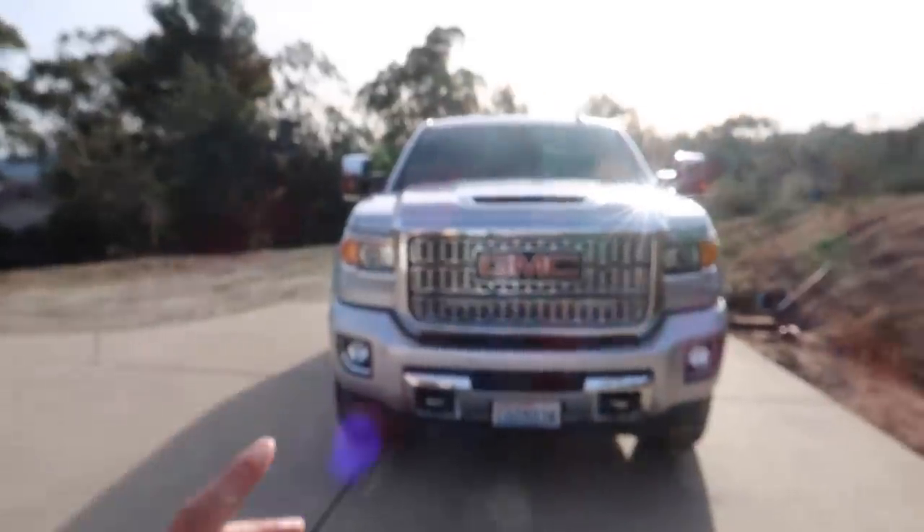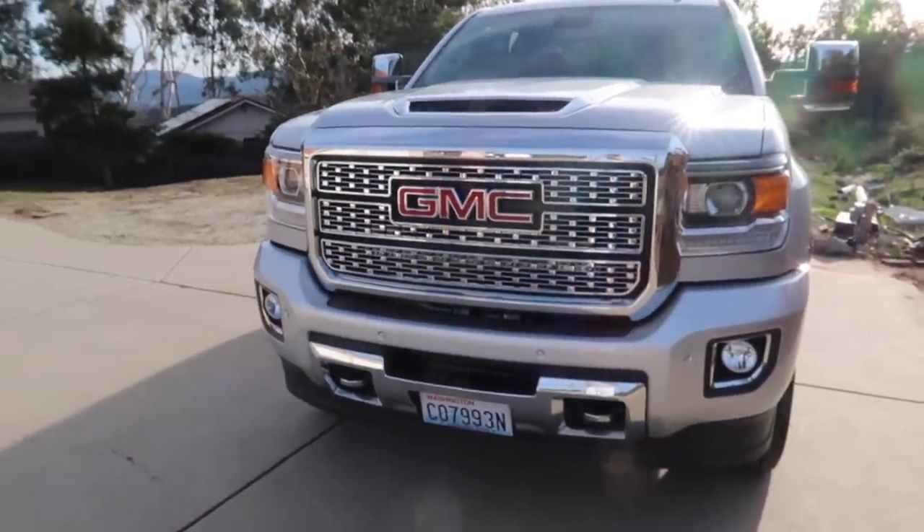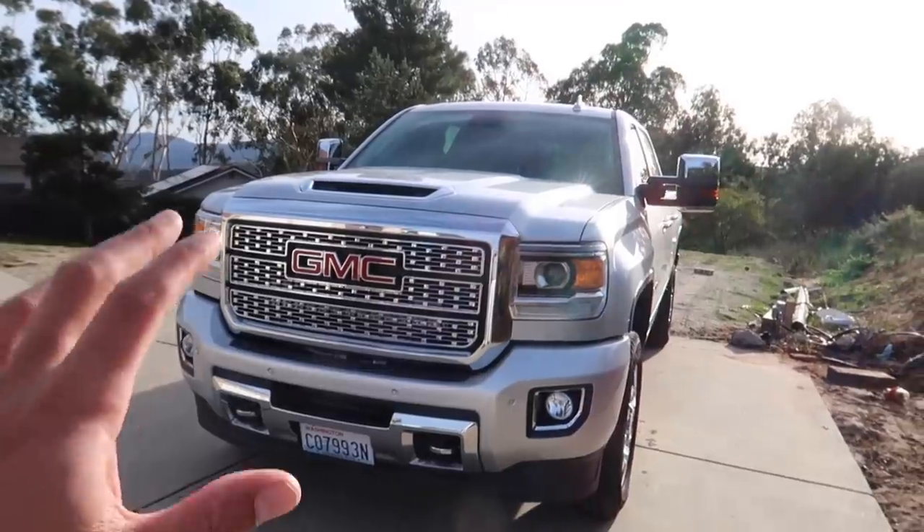As for the Denali, it's not my Denali, it's a customer's. I'll go outside and show it to you right now. Here it is, guys — 2018 GMC Sierra Denali. I gotta say it's a beautiful looking truck. I still love the look of these trucks honestly better than the 2020s.